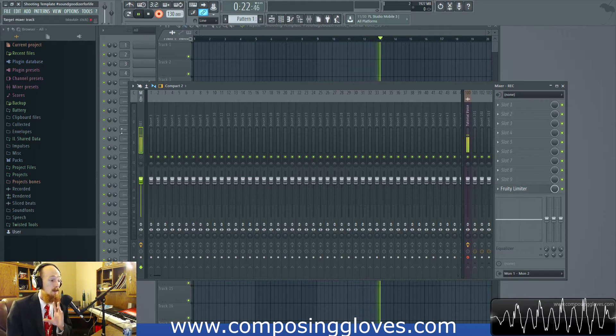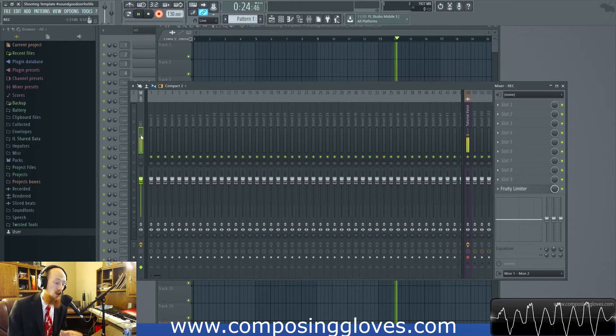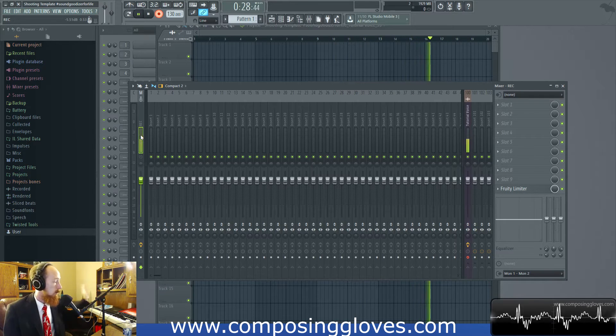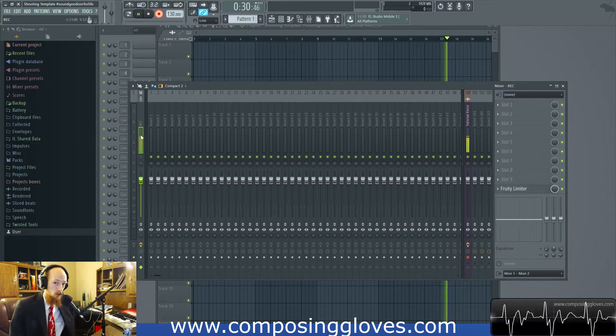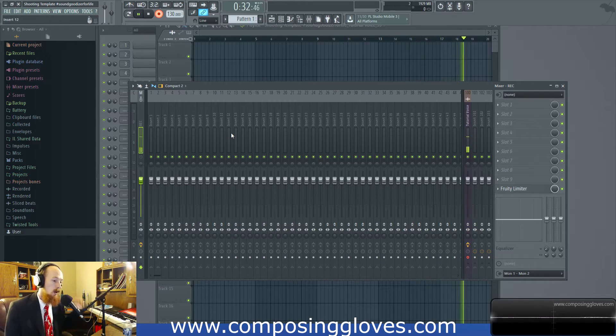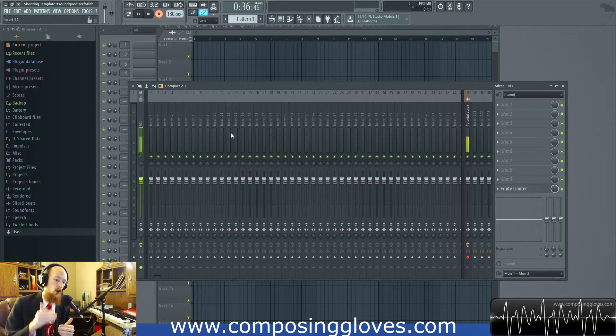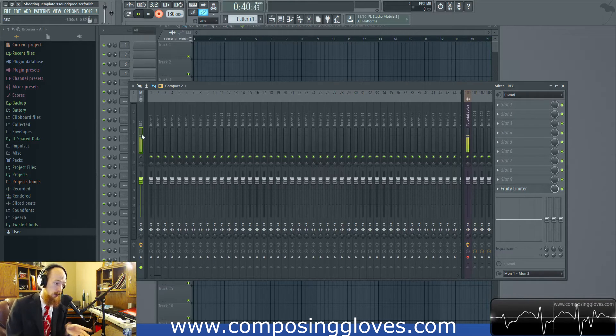But what happens is sample peak metering may actually be softer than what's actually going on when it comes through your analog converter or your digital-to-analog converter. True peak metering looks at the level of the samples and then spits out the value, and that's what comes across as your peak.